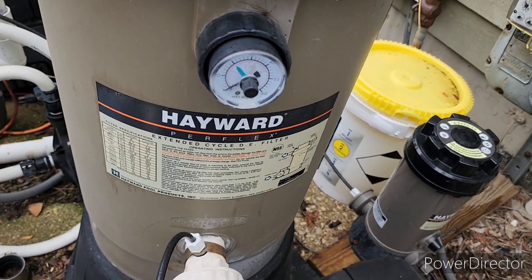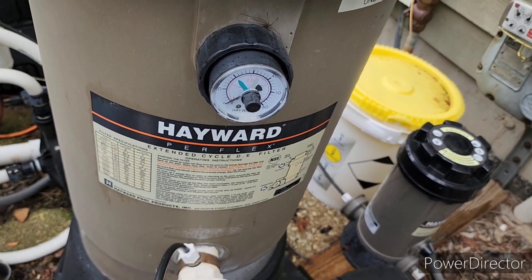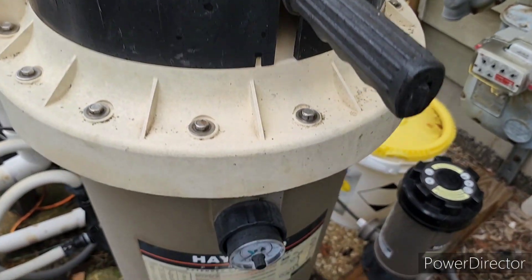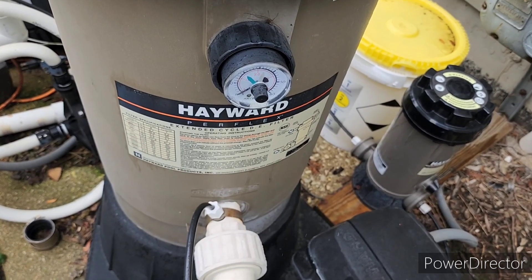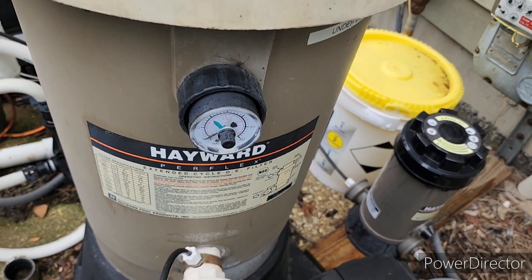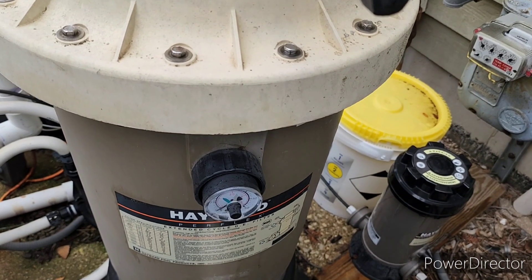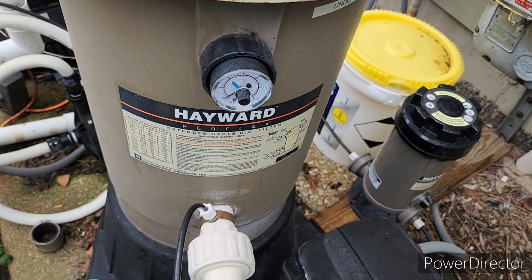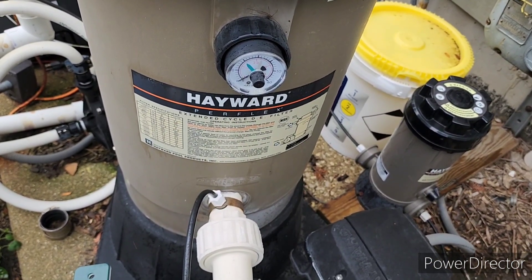This is my old DE filter. It cleans the water very well, but it gets plugged up with dirty water in the pool in the springtime, so it's almost useless at that time of year. I think I'm going to be disposing of this filter because I really don't need it any longer when I'm able to use the cartridge filter. But it's been a good filter for the time that I've had it.